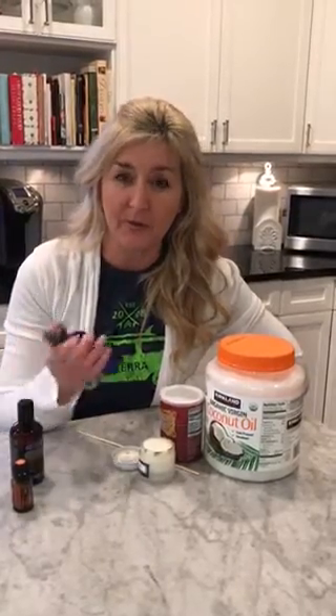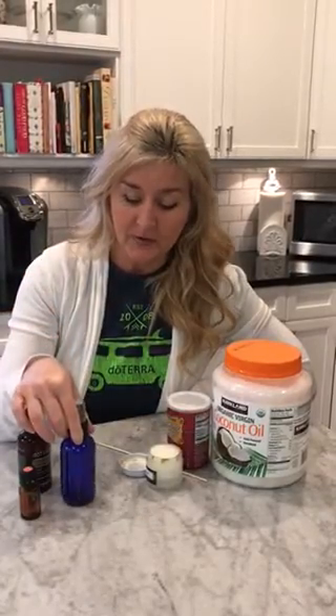As a dog breeder with many dogs, we use a glass spray bottle when we put our oils in it. You can get this off Amazon — it's a four-ounce glass spray bottle. Any color is fine. Fill it halfway up with water.